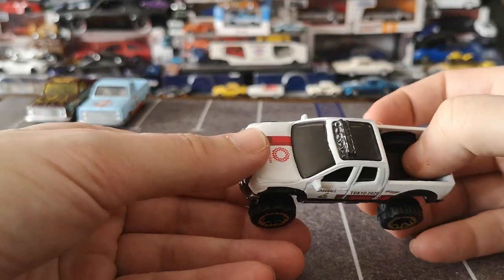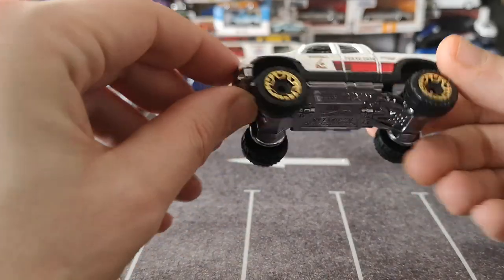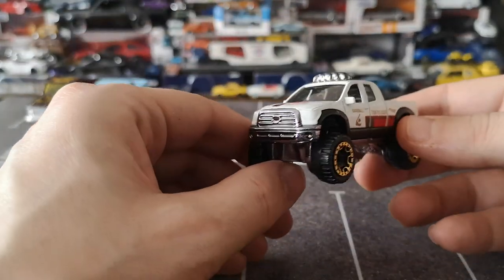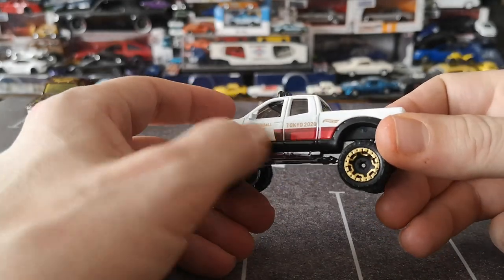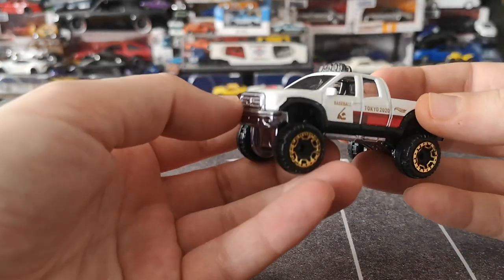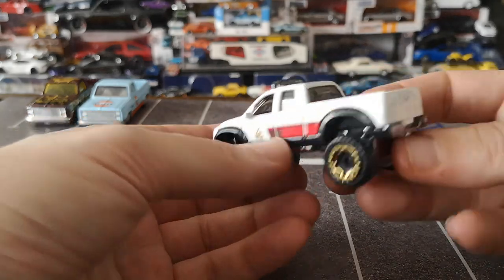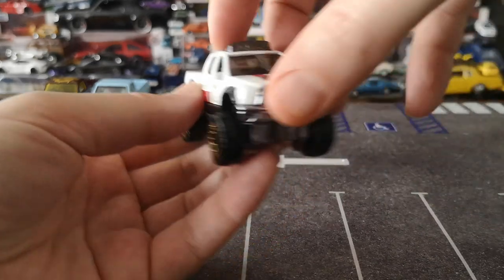There's a lot of plastic on here: plastic bed, big plastic part on the roof, windows, and the base gives way to the front fascia. The lower body cladding and rear bumper are all plastic — a lot of plastic on this truck. But it's a really nice looking truck — rearview mirrors and all. It's gonna be a fun little detailing project for sure.